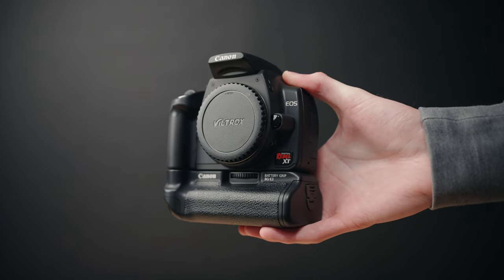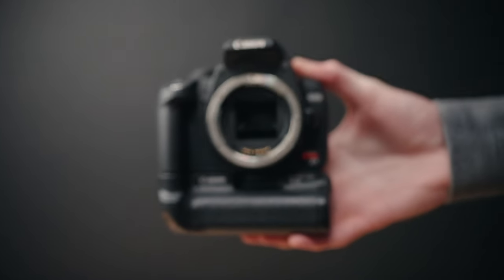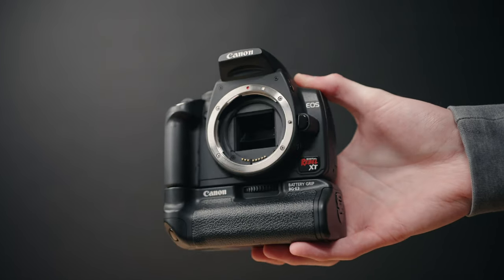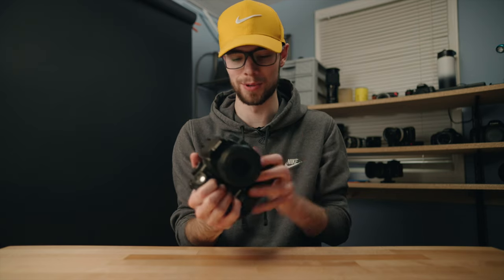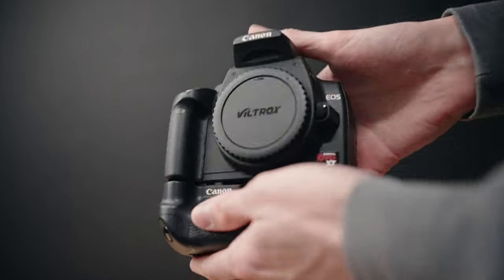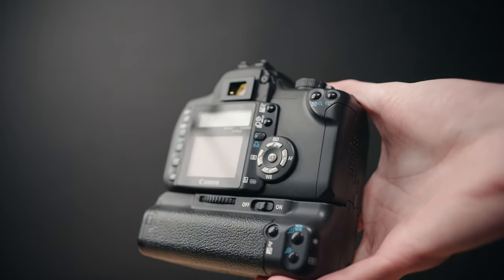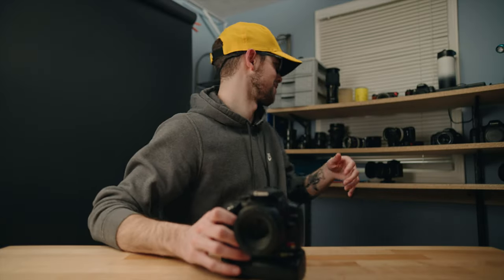One last thing I want to mention is the ergonomics and usability. As you can see I have a battery grip on it right now — a lot of times when you buy this used it will come with one — and I would really recommend trying to get a battery grip because it feels so good in the hand. It's pretty heavy, has a nice deep grip, and with the battery grip on here this camera just feels awesome. It's great for vertical shots as well, and the button and dial placement is really nice to use.